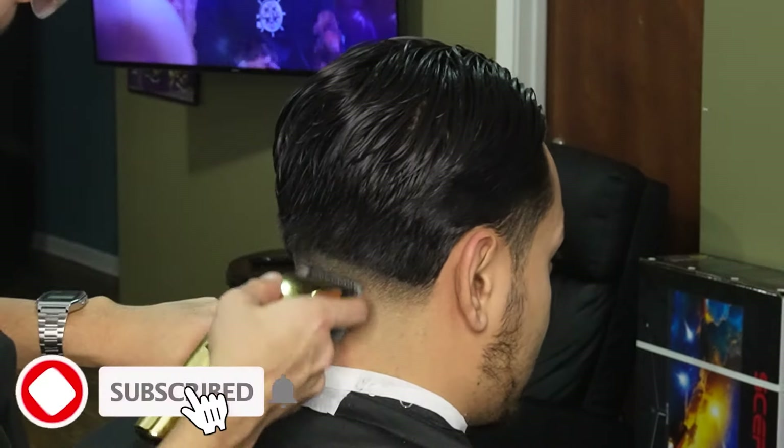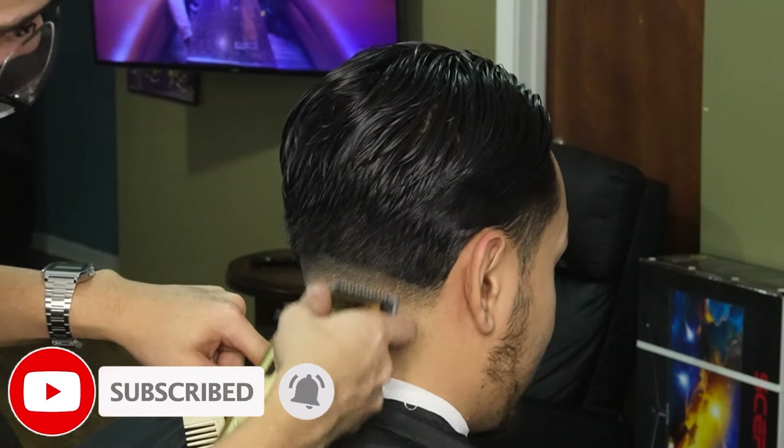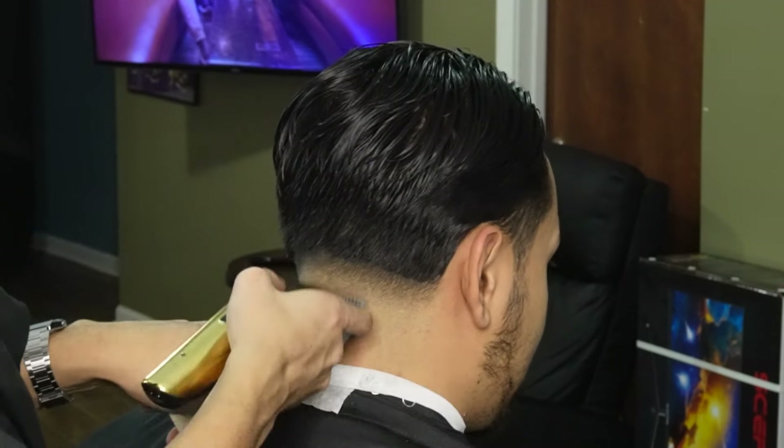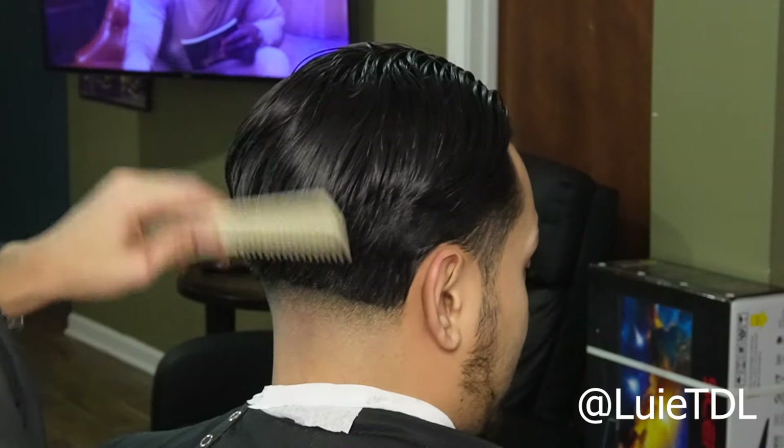I hope you guys are enjoying the video — please leave a like and comment, and subscribe, it's greatly appreciated. Also if you guys want to show some extra support for the channel, go ahead and leave a super thanks down below or go ahead and follow the Instagram.